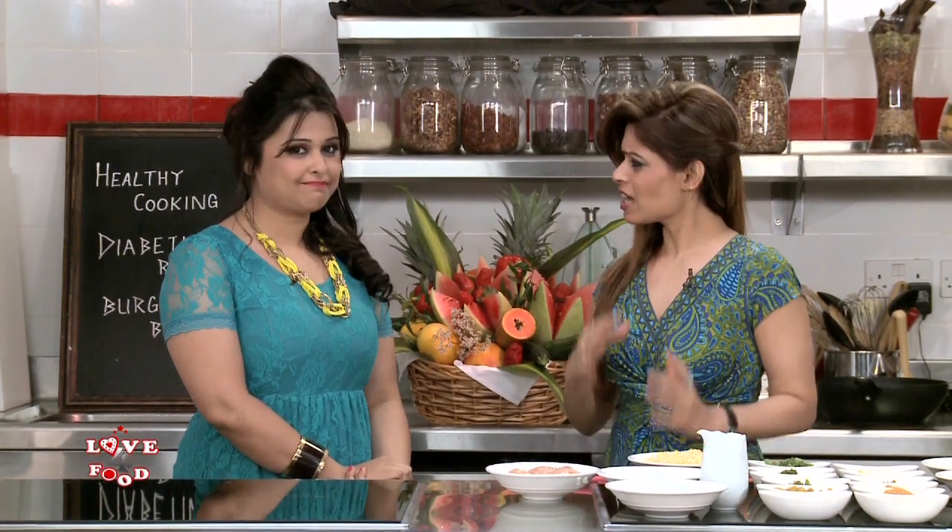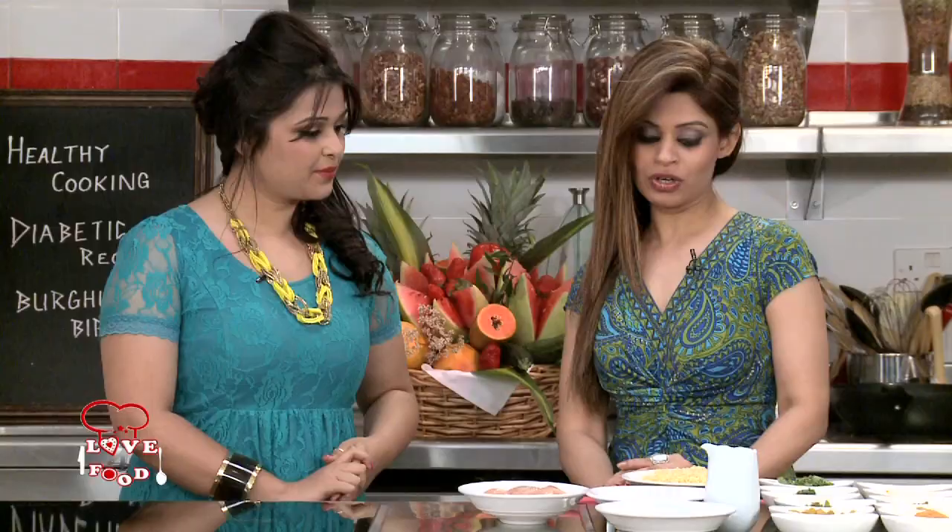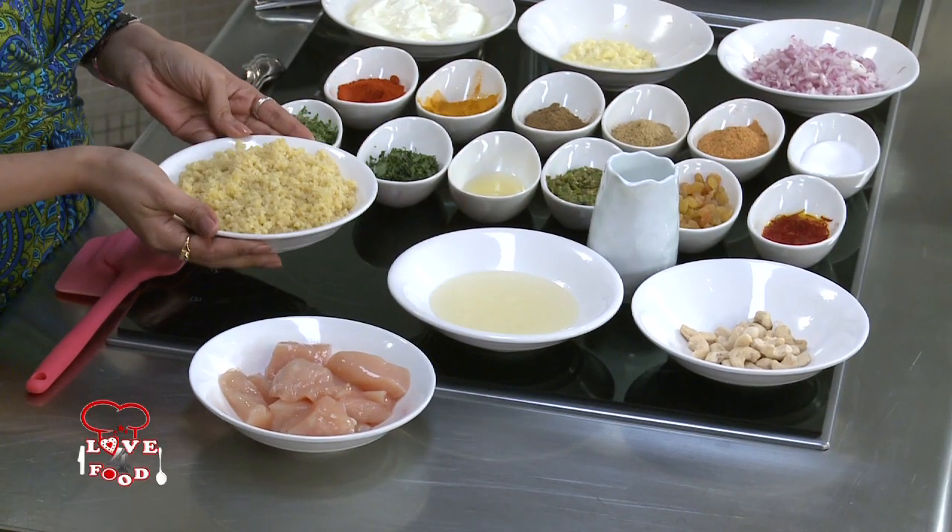Many people think that if they eat rice they'll put on weight and they deny themselves. I understand their sentiments completely, so I've created a recipe with burghul. Burghul is broken wheat — it's a staple of Middle Easterners because they use burghul in their favourite salad, tabbouleh. We've taken the coarse variety — you get coarse, medium and fine — and the coarse one is better when you make a biryani.